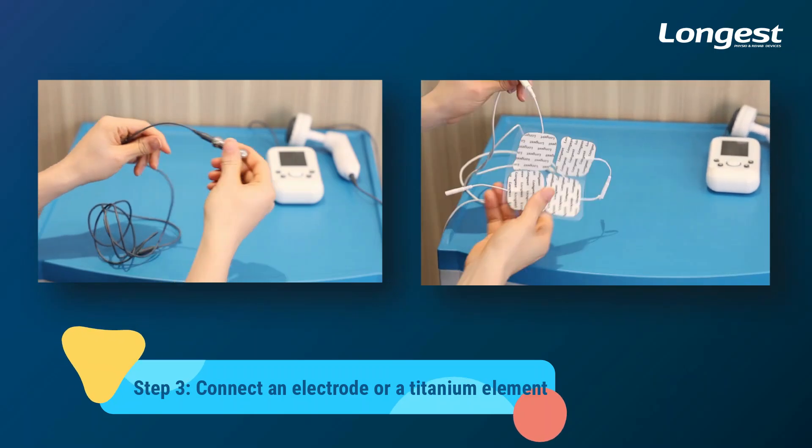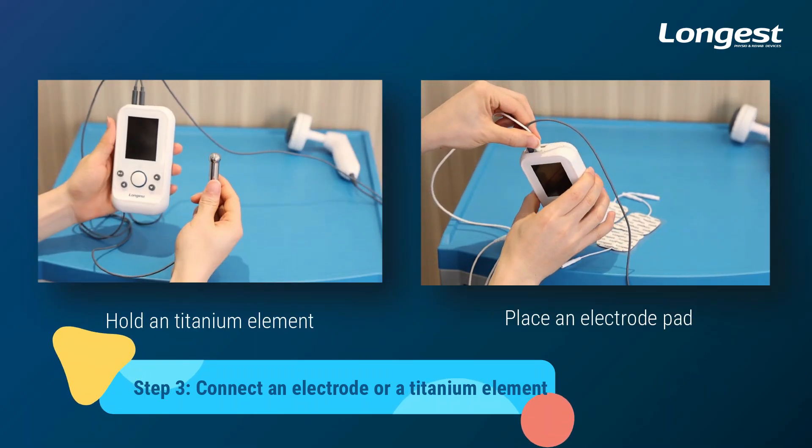For the patient, either hold the titanium element in hand or place one electrode throughout the treatment.